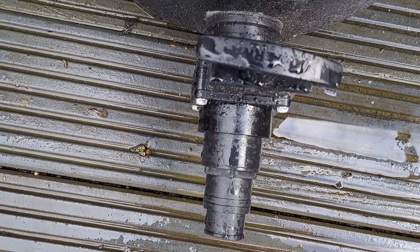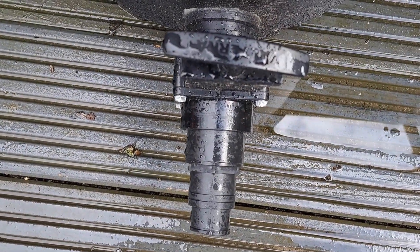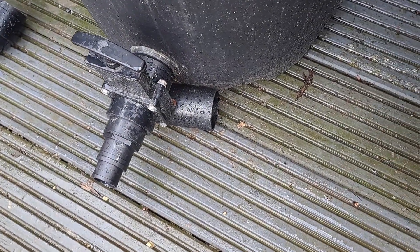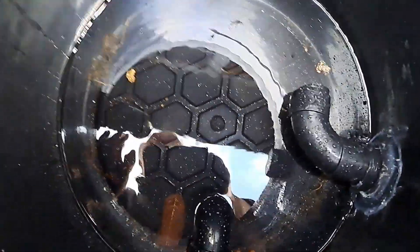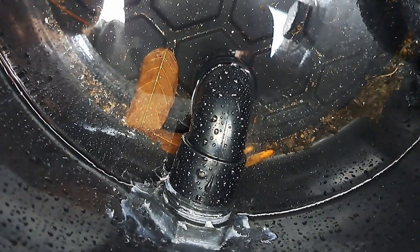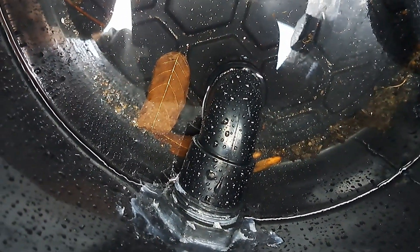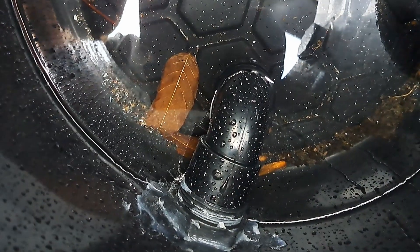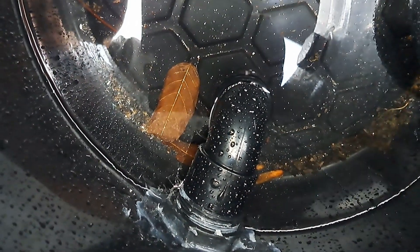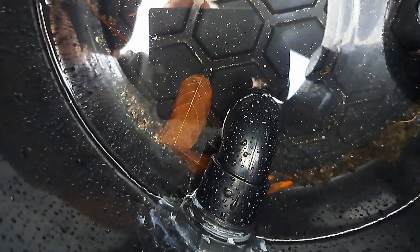Each one of these has one of these little venturis on, so that I can open them up and flush the water down the grid. Inside, they have a little one-and-a-half-inch U-bend, which sits about a quarter of an inch off the bottom of the bin, so it sucks all the water out. Each one's the same.